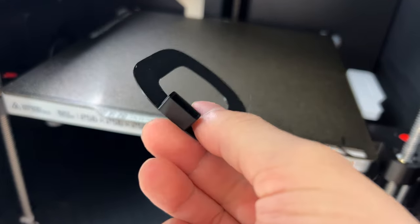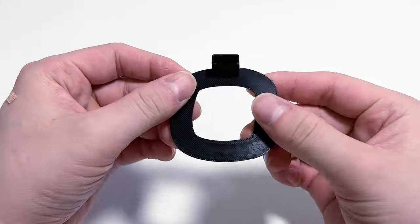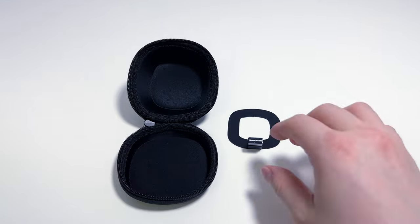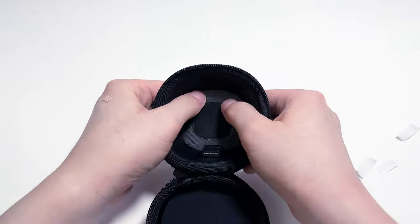Let's check the output. Very neat, right? This is the completed printout. Shall we insert the USB first? As expected, it fits very well. Awesome. Now let's attach this part to the case using double-sided tape.